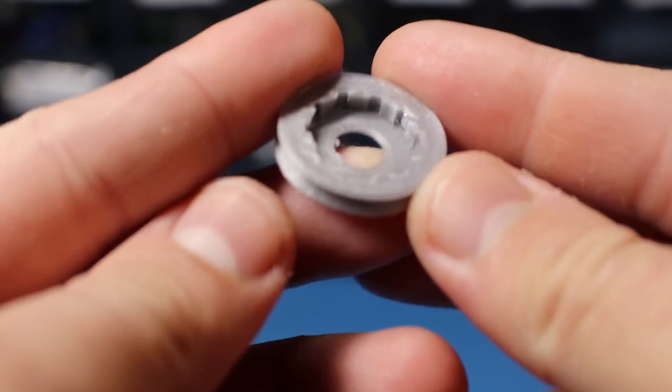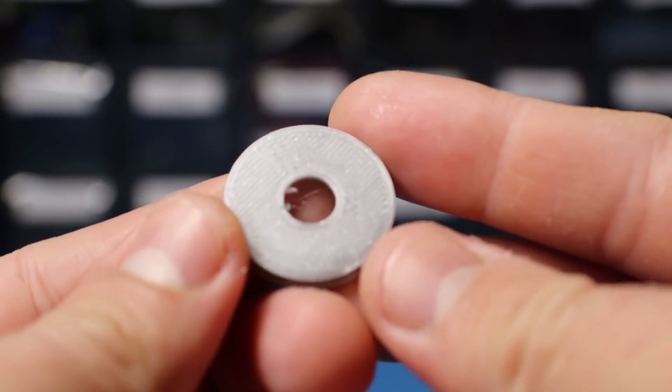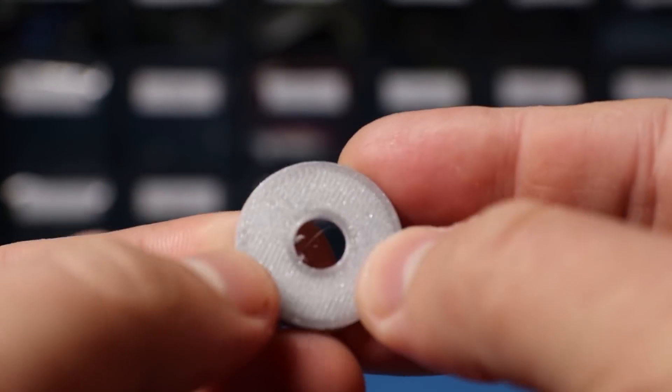I'm still not sure if I'm going to stick with this one-bearing option, so I'd appreciate if you tell me what you think in the comments below. Eventually I want to integrate this gray plastic mount into the aluminum housing itself, but in the next couple of months I'm planning to give this robot a complete makeover, so the size will also be different. If you don't want to miss that, please consider subscribing.